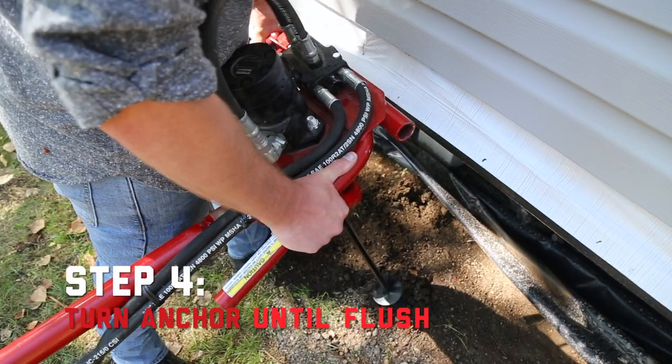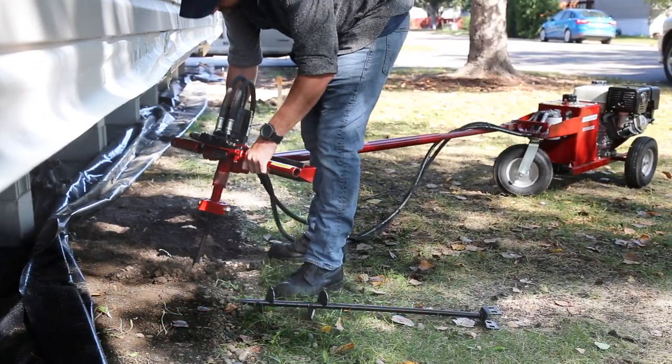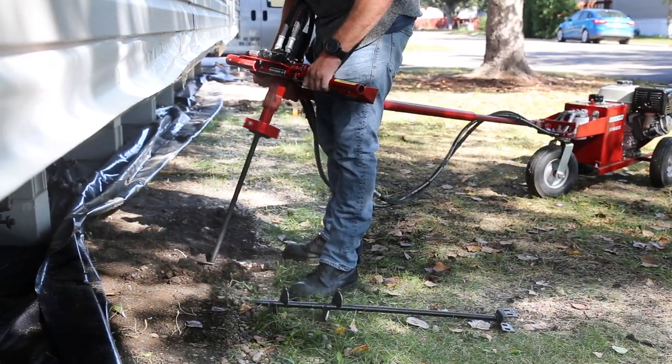Now simply turn in the anchor until it is flush with the ground. If you encounter immovable rocks, use the drill's convenient reverse capability to remove the anchor and start again.